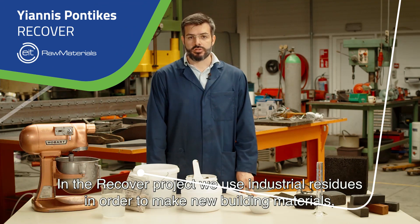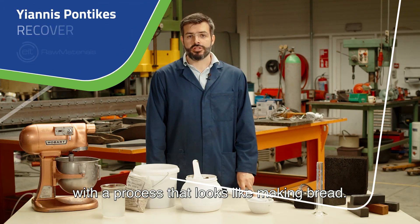In the Recovery Project we use industrial residues in order to make new building materials, in a process that looks a bit like making bread.